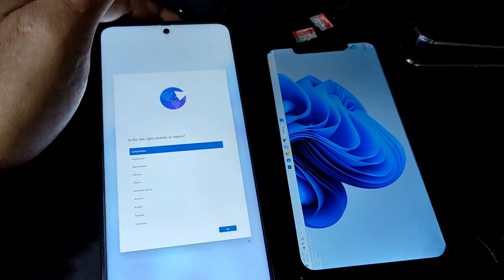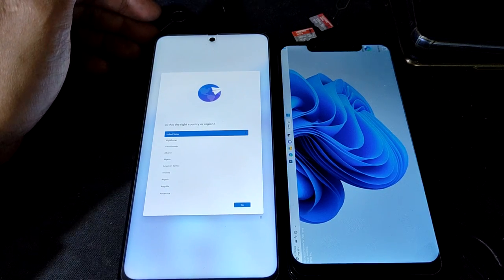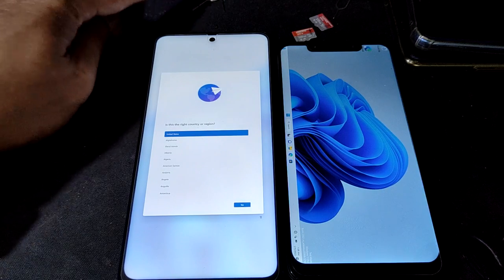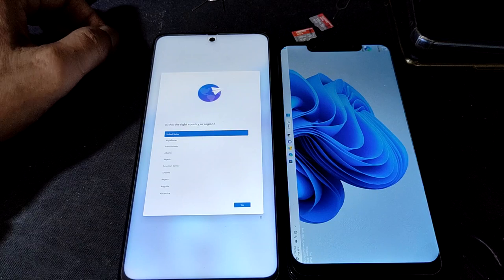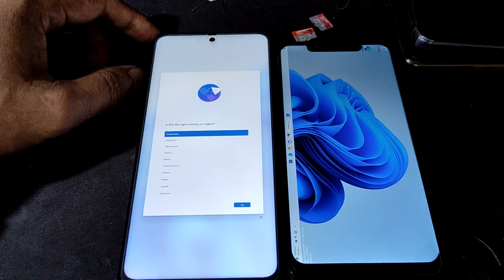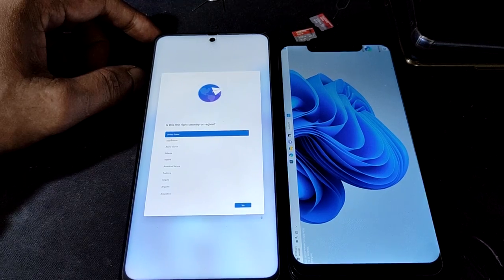Alright, that's it — just a short video. I will give you a review if I can get into Windows, or any good news about this Poco X3 Windows 11. I will upload the video. Thank you for watching, have a good day and stay awesome!